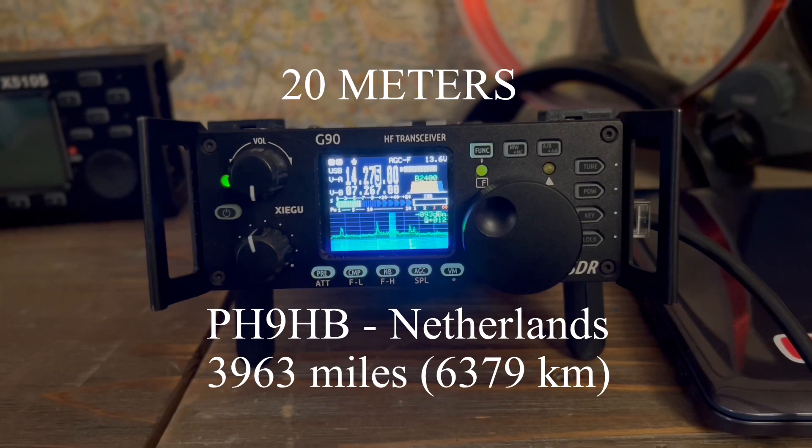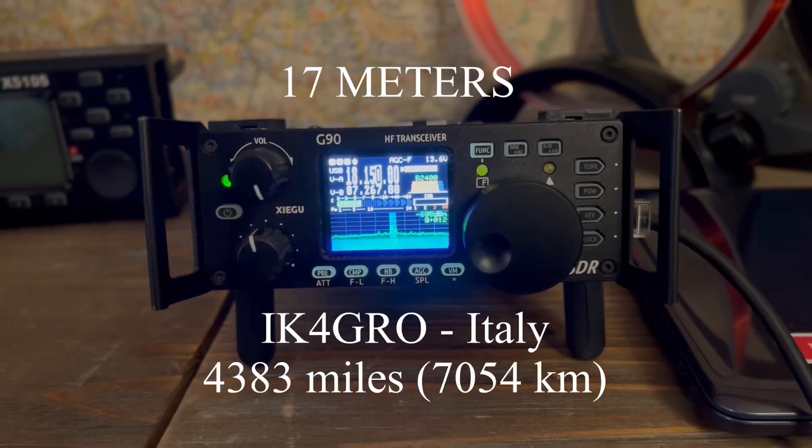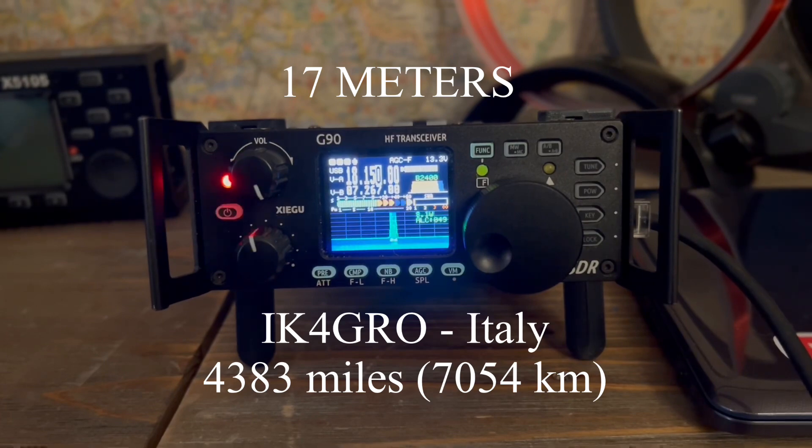Kilo 4 Oscar Golf Oscar, thanks for your call. My name is Lauro — Lima Alpha Uniform Romeo Oscar. Back to you, Walt. Over. QSL — you are about a 5-7 into Virginia here. I'm only running 20 watts, 20 watts and a vertical. You're 5-6 to me with your 20 watts. You're running a 5-7 from the 21. Over.